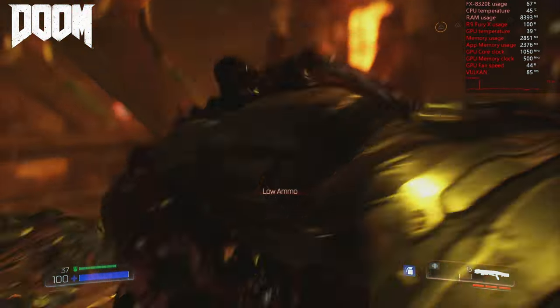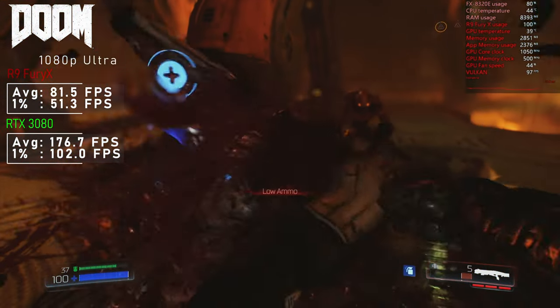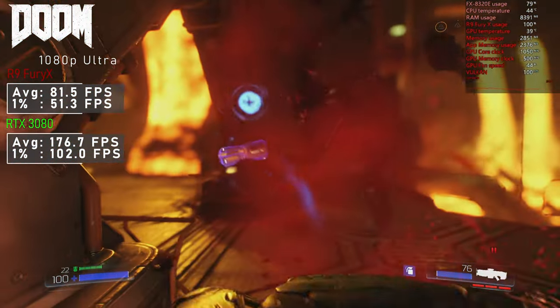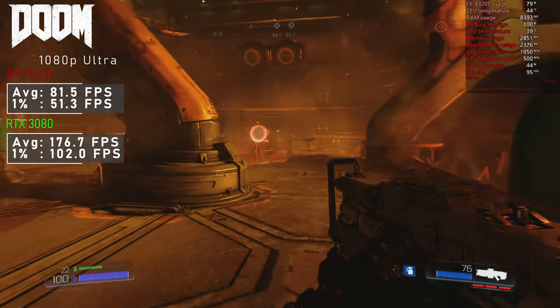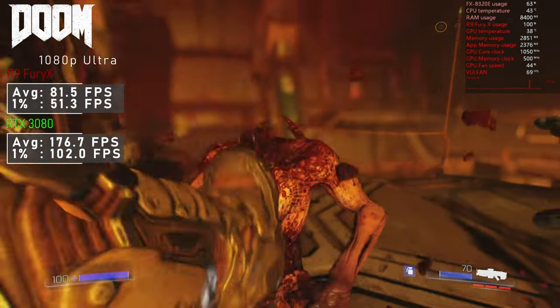2016's Doom was up next. With ultra settings and using the Vulkan API, the Fury X was pushed to the limit and I saw 81FPS on average. The RTX 3080 really shined, adding nearly 100FPS on top.